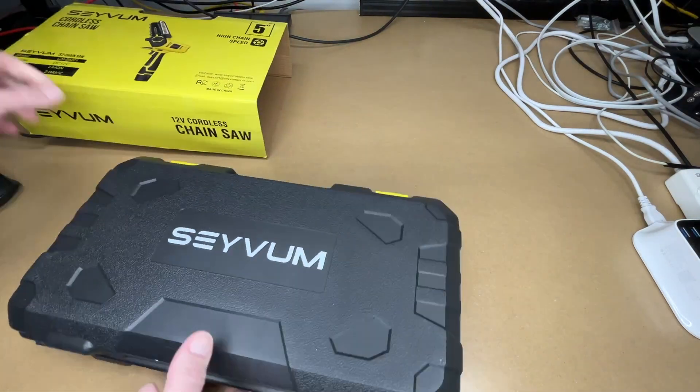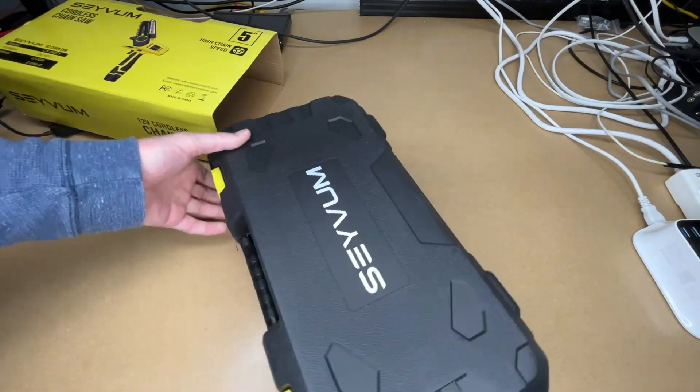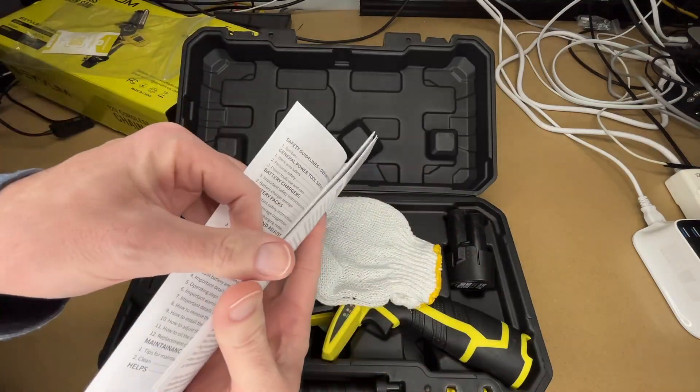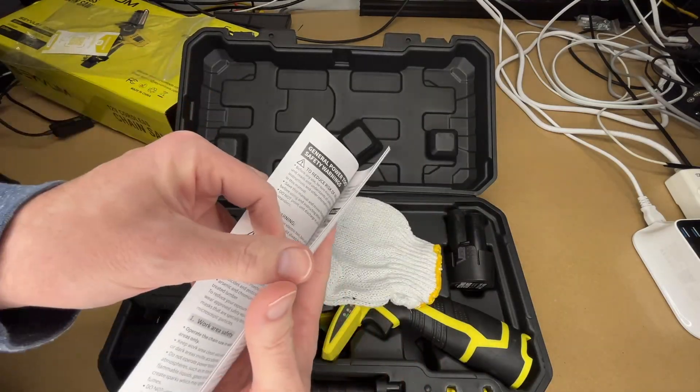So let's open this up. It comes with this nice blow-molded case. Here we have the manual, so you'll want to read through this.